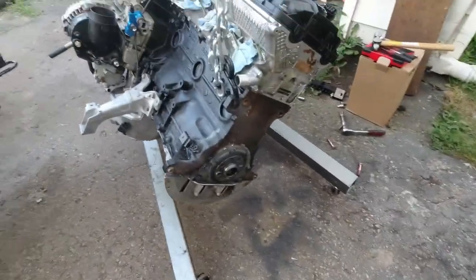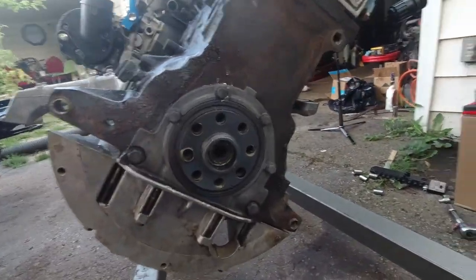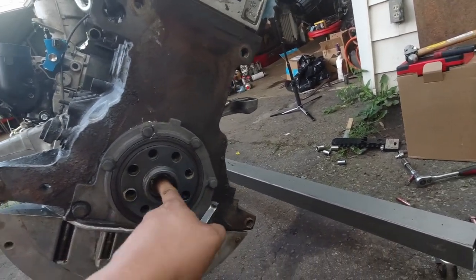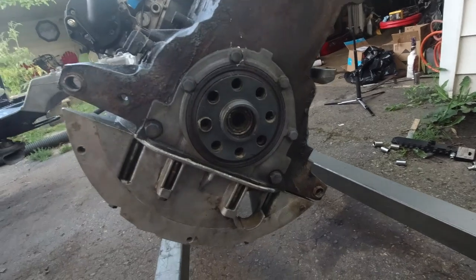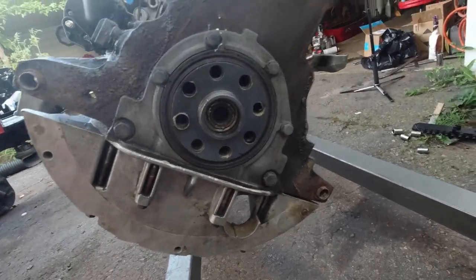Before we can even begin mounting the transmission or anything, we need to change the rear main seal. But not only the rear main seal, but also the pilot bearing because this thing just feels extremely rough. I already got a new one, got all new seals and everything. So just got to pull this pilot bearing.